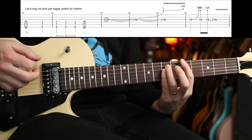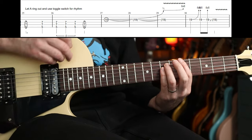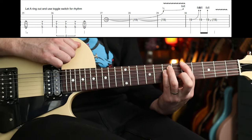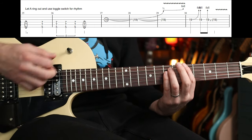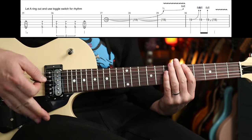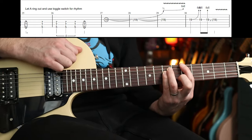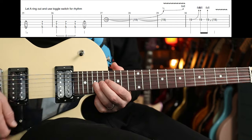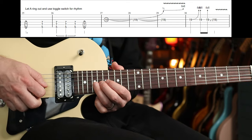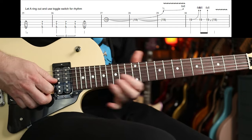Solo's cool. At the beginning you're going to let this ring out for two bars, but you're going to do some toggle-y toggle-y stuff. For this bend, because it stretches over three bars, you're probably going to want to re-pick it — which I think is what Jack does. At the end you've also got some additional material on top of that.